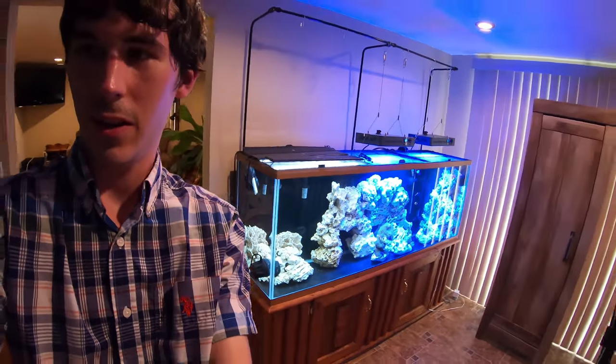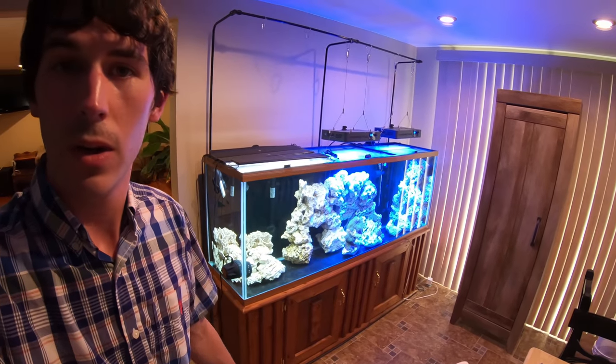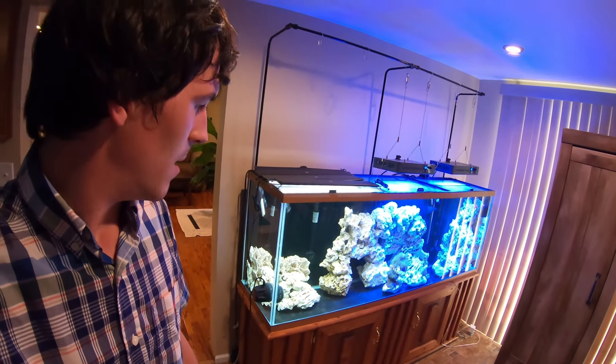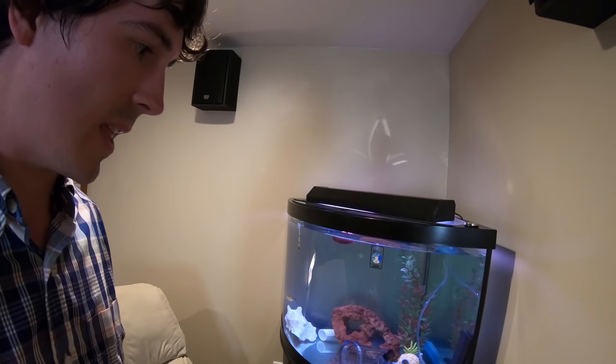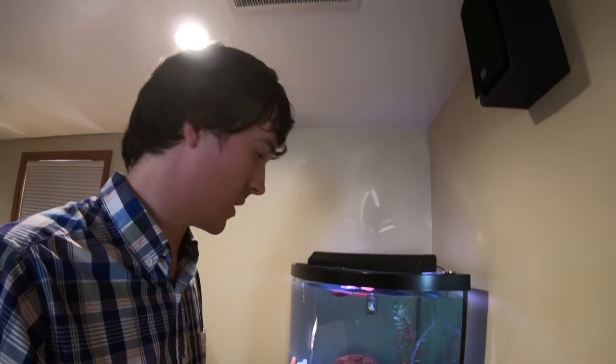Let me spin around and show you a quick peek at the tank that they're going to go into — you can kind of see it behind me, it's coming along good. The clownfish are over there in that corner and they'll have a few new mates pretty soon. I'll do an update on that later, and when I introduce these fish I'll be doing another video as well. I am extremely happy with the quality of fish that were sent here — definitely go check out Marine Fish EZ. Quality people to work with and you definitely get what you pay for.